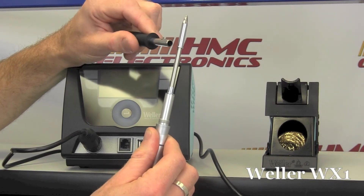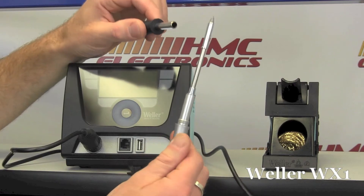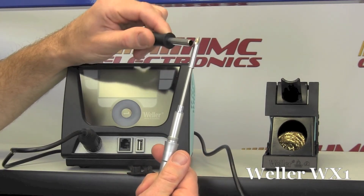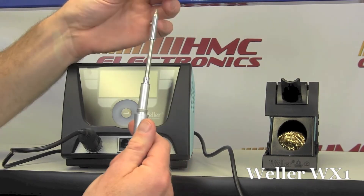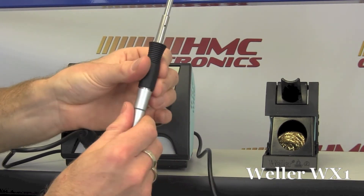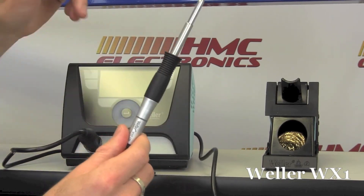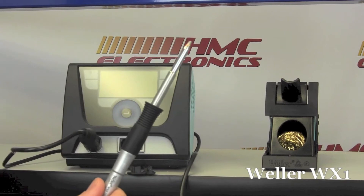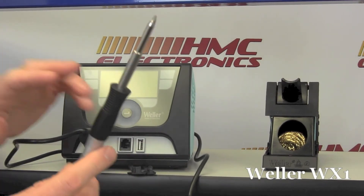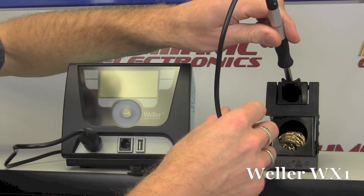Weller is going back to etching the part numbers on the tips. I don't know why they got away from it, but for easy identification on their newer tips, the actual part number of the tip is laser etched on the side. This iron itself is also a smart iron. If I set parameters for this iron on this station and then unplug it and plug it into another station, the parameters of the iron go with the iron — so there's no calibration and no reprogramming.